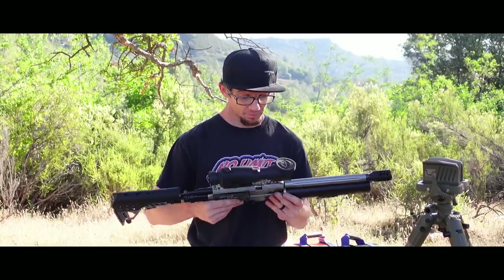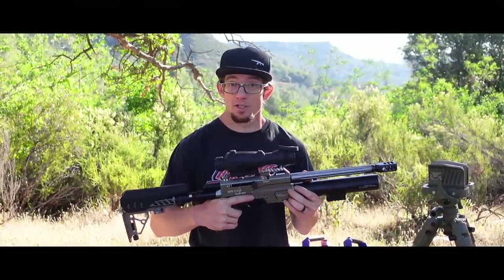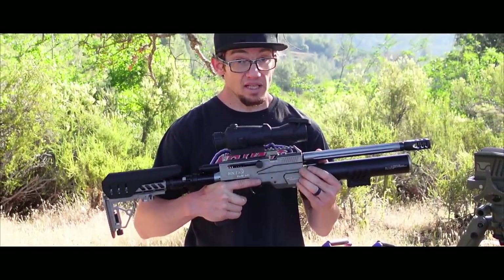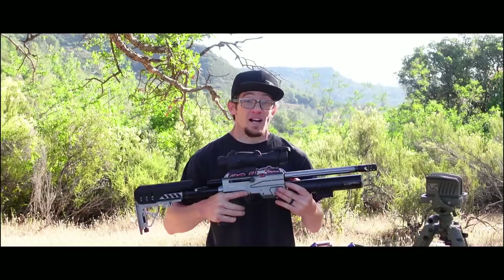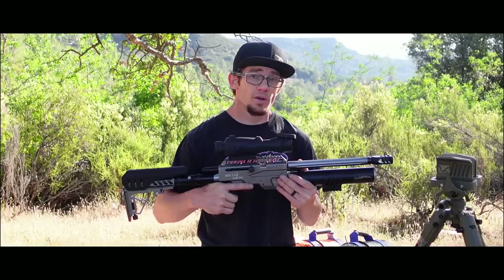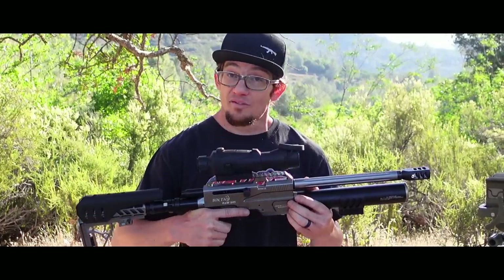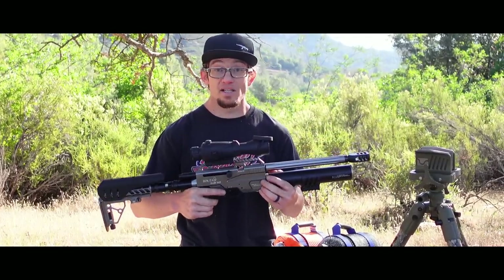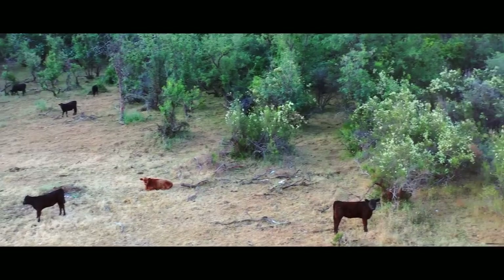Based on the fact that this is mag-fed, makes significant energy across the chronograph, and seeing as how the form factor is small enough to truly be maneuverable in home defensive situations, I think we have to at least address the topic. This very first video, this very first review, is going to be just the baseline — you can't hit what you're not zeroed for, and if you don't know the energy, it's kind of a shot in the dark.